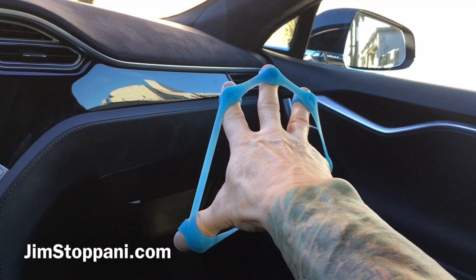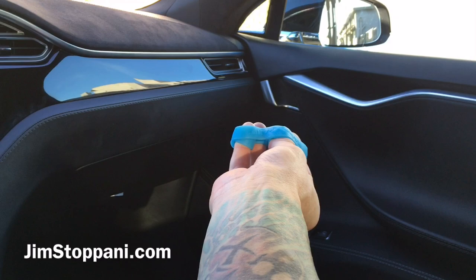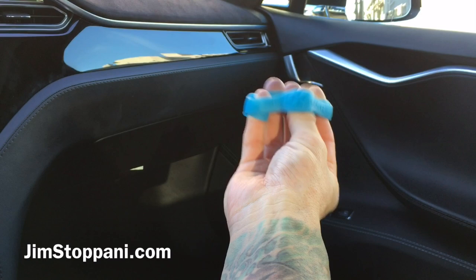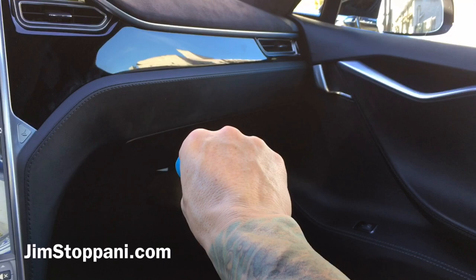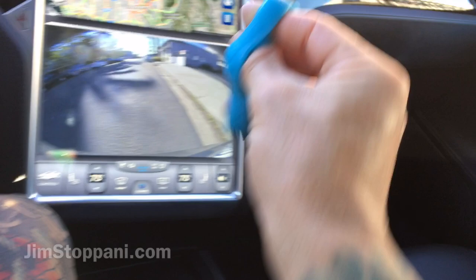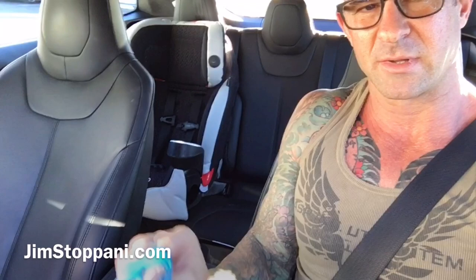I'll typically go to muscle failure. You also want to make sure to switch up your hand position. Pronated — palm down — is one position, but you might find you're much weaker with a supinated position — palms up. So I'll do all my exercises with pronated grip, palm down, to failure, then with my arm bent at 90 degrees.